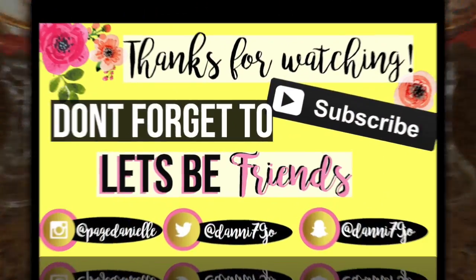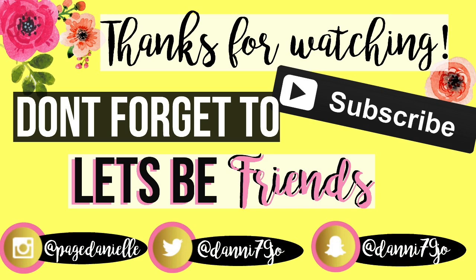I really hope you guys enjoyed this video. Make sure and subscribe so you don't miss the rest of all the fall fun I have planned this year. I hope you guys have a beautiful and blessed day, and thanks for watching.